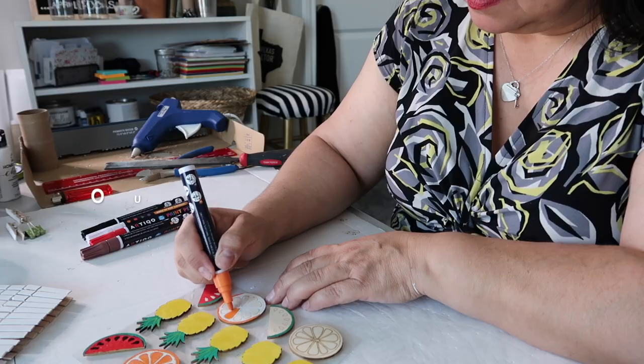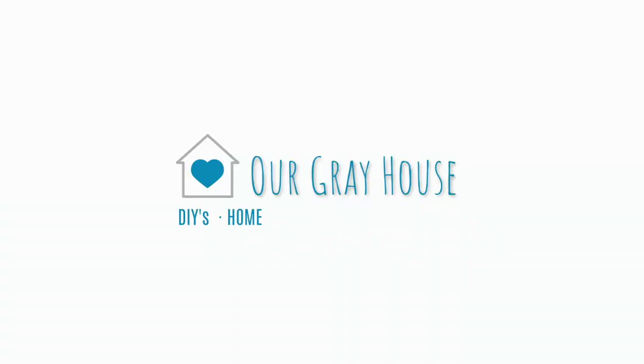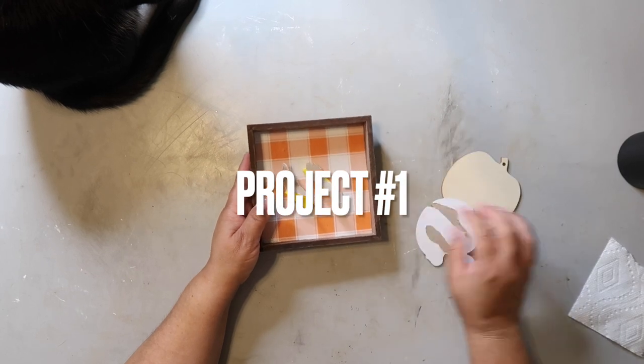If you love fall crafting you're in luck, because today's video I'm sharing five simple and easy fall decor crafts that you can make for less than five dollars each.